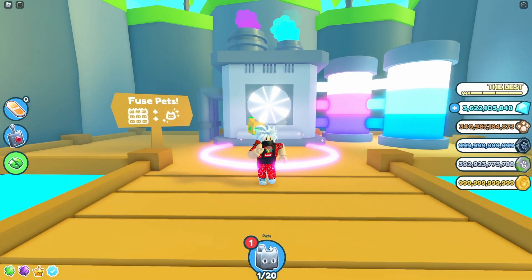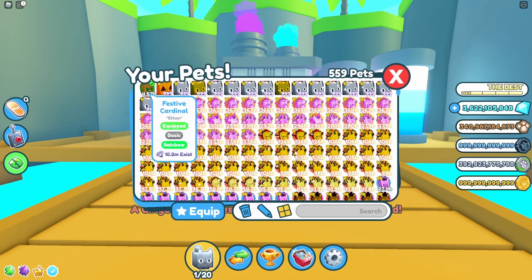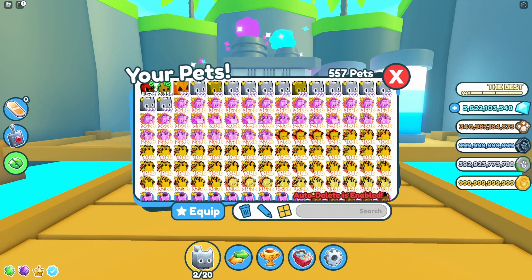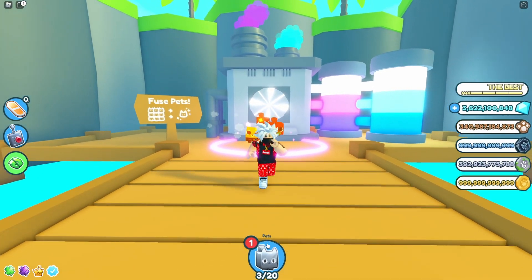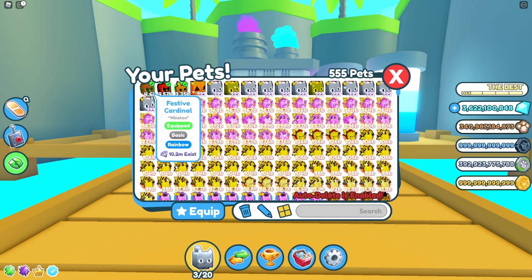First three, let's see. And we got rainbow festive cardinal. The second fuse will give us rainbow fawn. And the last one is another rainbow festive cardinal.